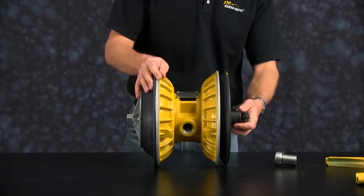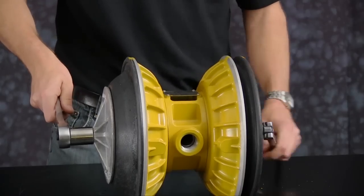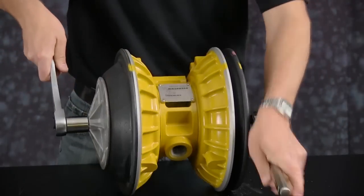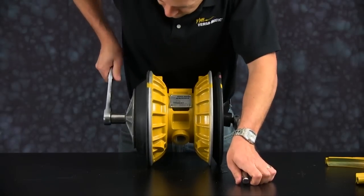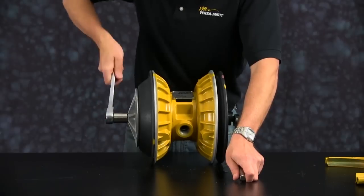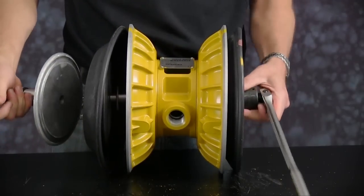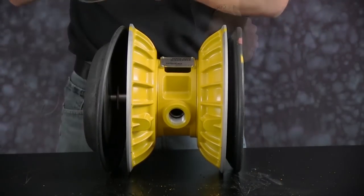Hold one diaphragm assembly while ratcheting off the opposite diaphragm assembly. Once one diaphragm assembly is removed, set aside our outer plates. Discard the diaphragm.